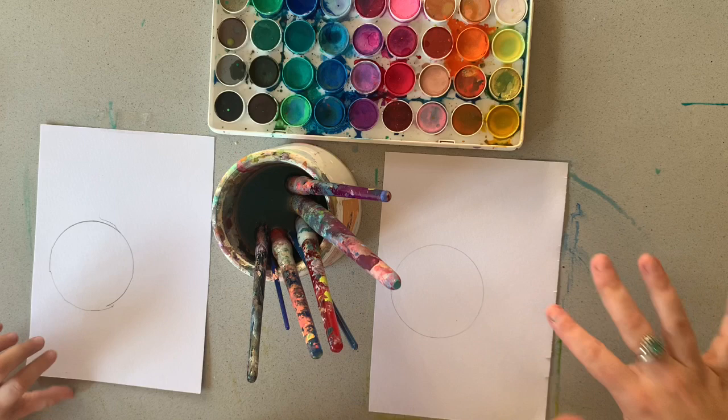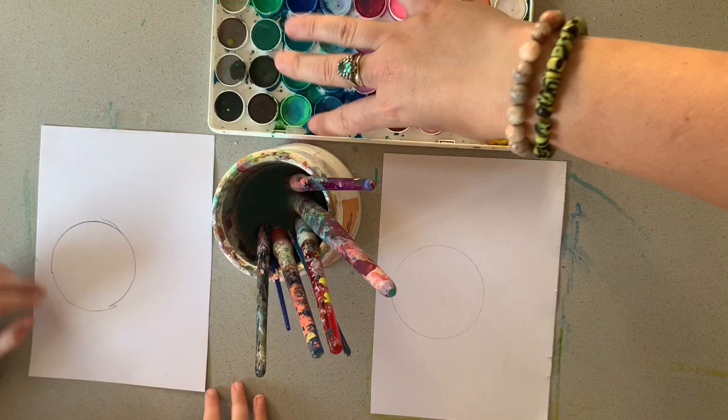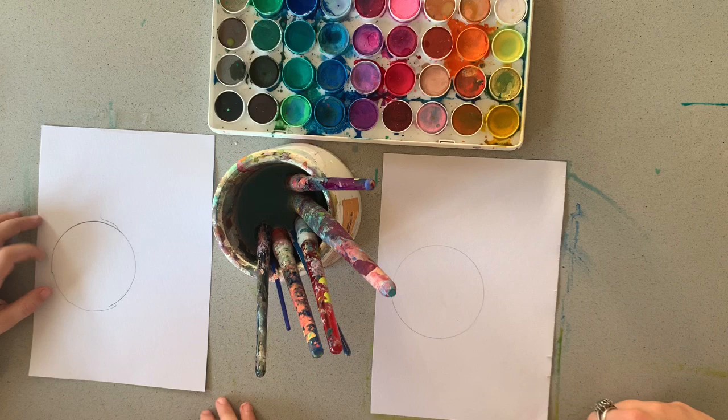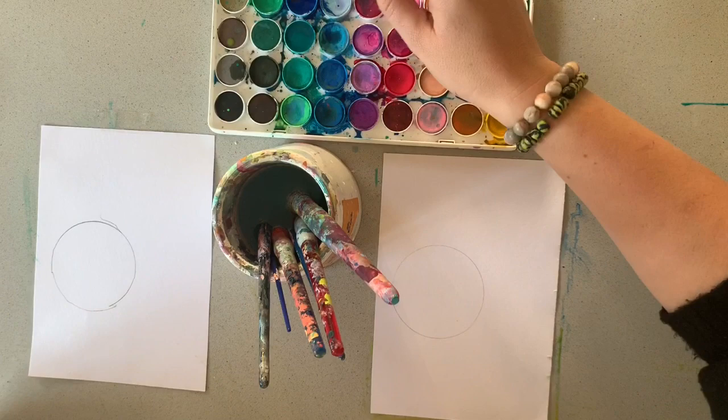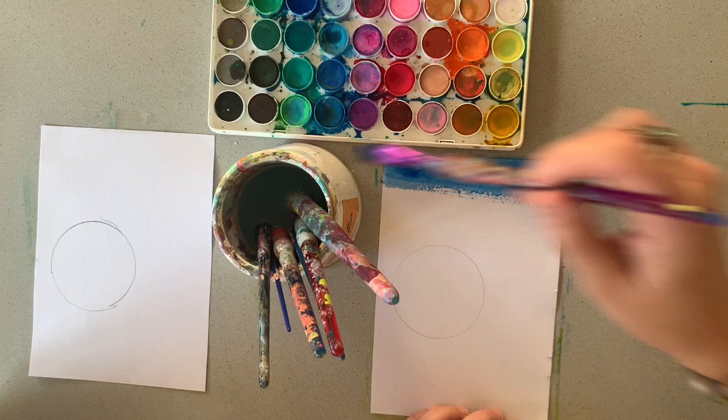Now we have our second piece of paper and we're going to do something similar in that we're not going to paint inside this circle again - we're going to paint around it. But this time we're going to do a darker line at the top coming down, making it blend to a different color down the bottom. Let's start with our blue again. I'm going to paint a nice, dark, watery blue. It needs to be really watery, just like that. Just a nice big blue stripe.